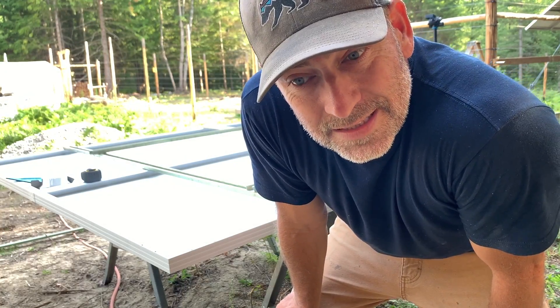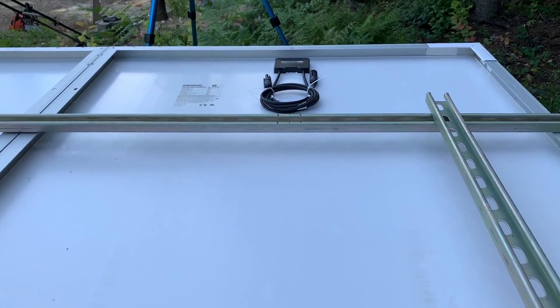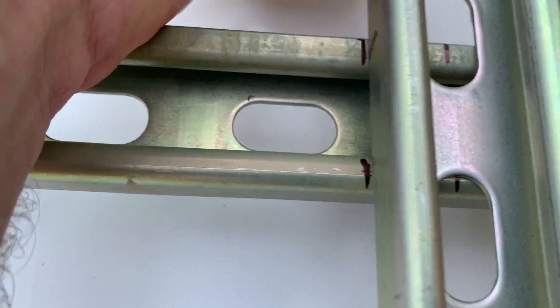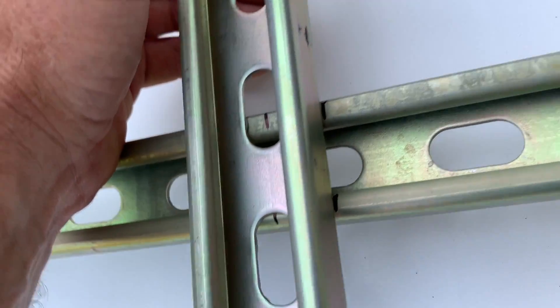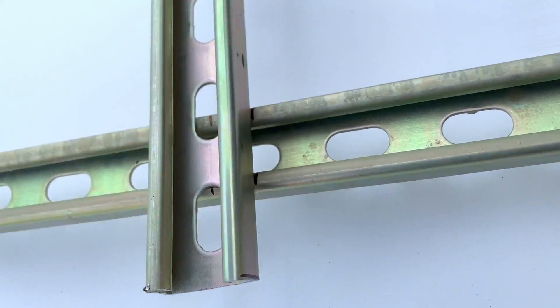We got it all marked. Now it's time to set it up so we can weld it together. Just to show you the marks — right there is the center and then the two side marks. This piece is going to go right there and right there. We'll weld these together right here and here.